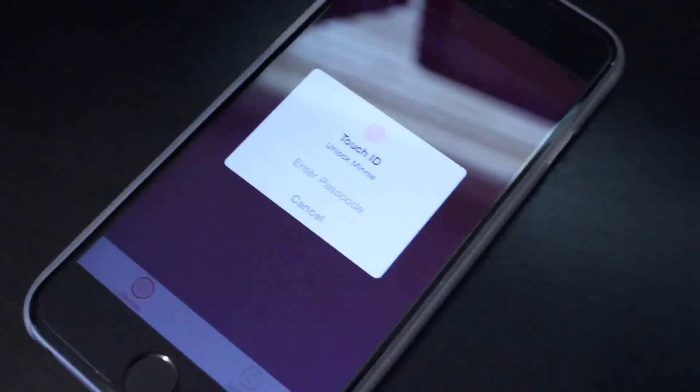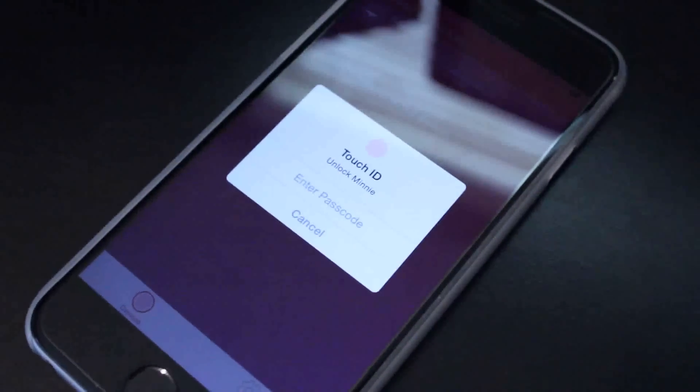With the companion app on, there is this little dot right next to your password box, letting you know that it is enabled. One thing I like about this is that not only can you use Touch ID, but you can also enter in your password, which means it works on older devices.